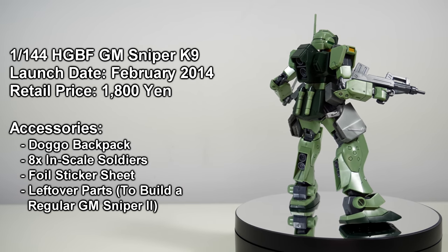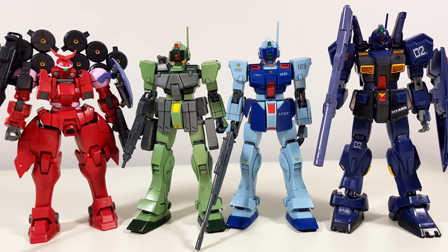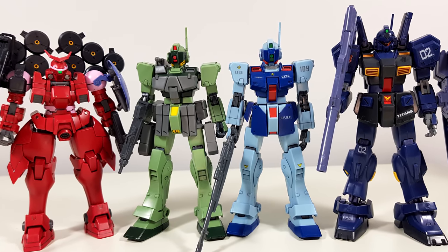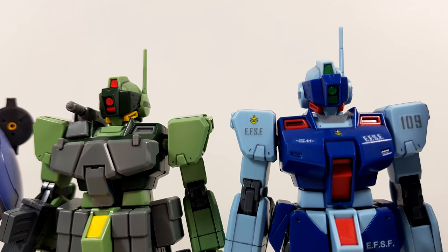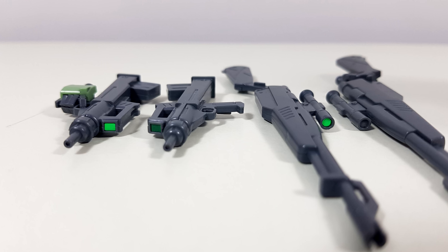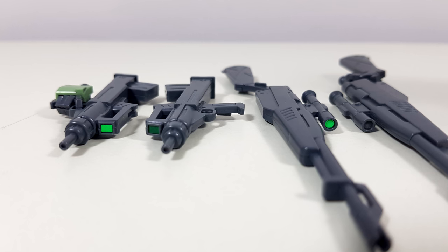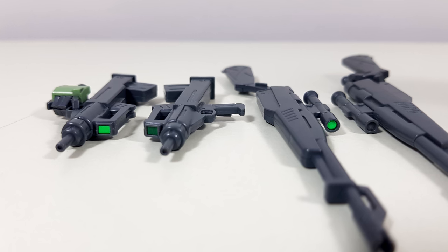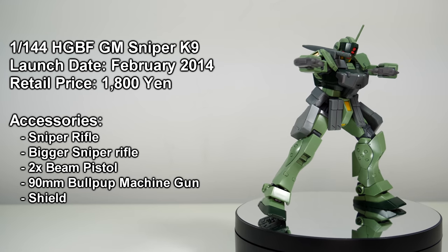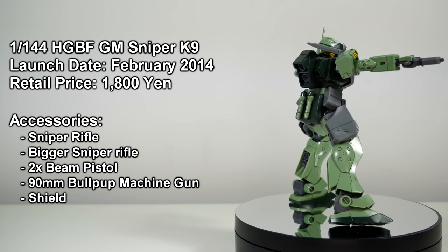And this is also the only Jim Sniper 2 kit in 1/144th scale that comes with normal stickers. On camera I don't think the difference is super clear on the head, but just look at the scopes of the machine guns. The difference is even bigger on the sniper rifles, because the other kits don't have stickers for that at all. What I also really appreciate about this kit is the inclusion of a left trigger finger hand — something you don't see too often on high grades.